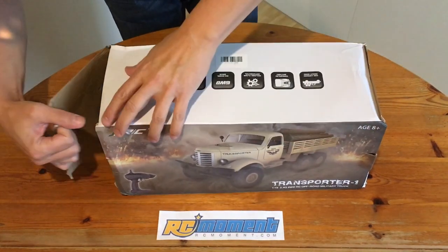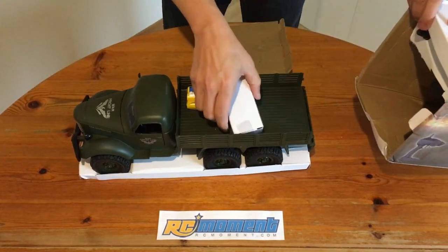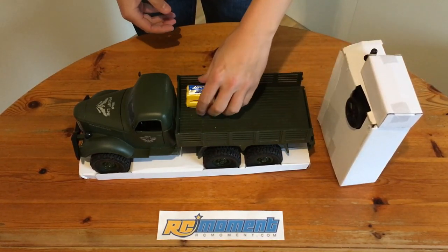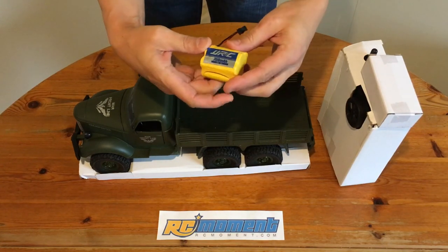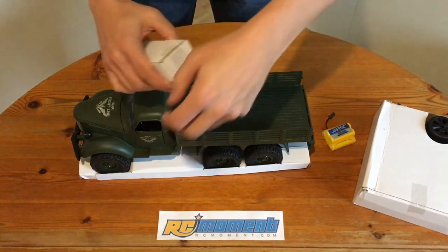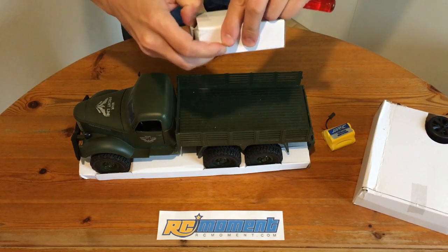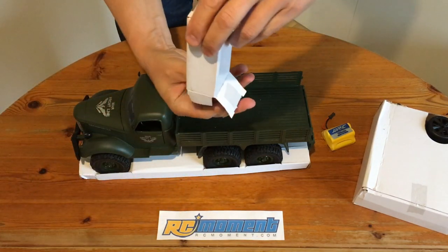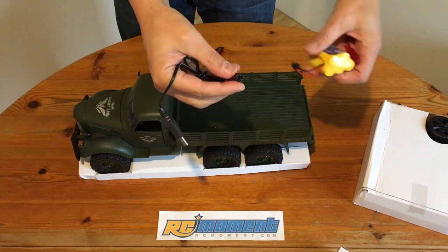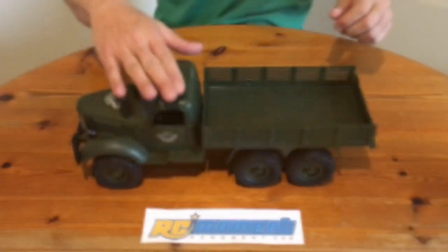So now let's unbox this thing. Let's have a look at the battery — it's a 700mAh nickel-cadmium battery. Inside this box will be the charger, I think. Let's crack it open — yes, it's the charger.